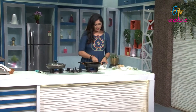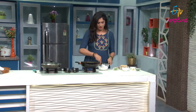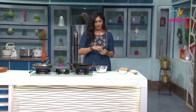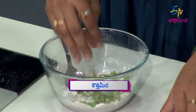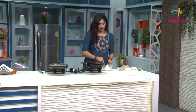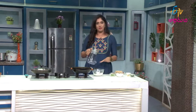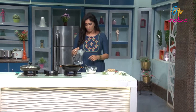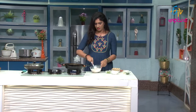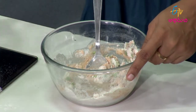Let's taste it. Put the masala powder in a little bit. You can also add the paste. Now I am going to use this to add the paste. I will add a little bit of water to the mixture.